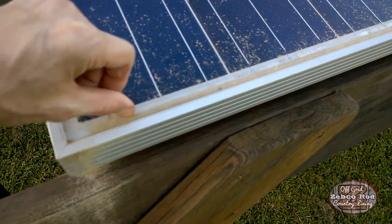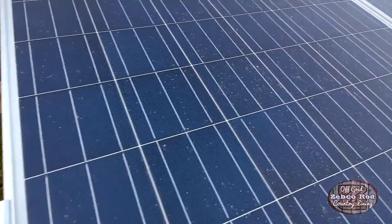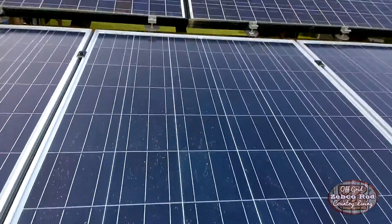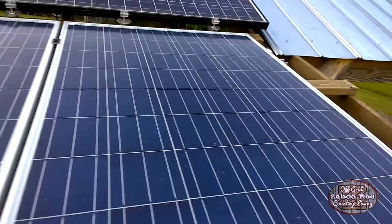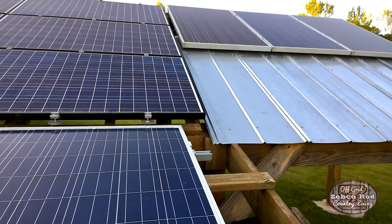And so do our solar panels — you can see it here. Look at this, this stuff is baked on. I thought the rain would wash some of the pollen off. I had noticed over the last week or so where our kilowatt hours had dropped down some — lose about a kilowatt hour or two.